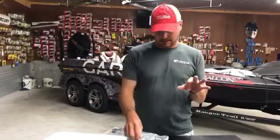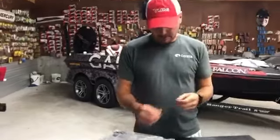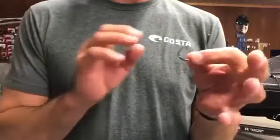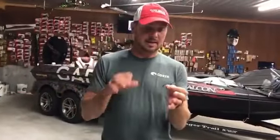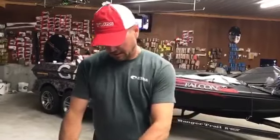Just to keep it simple, you've got the straight shank. I use this mainly just for flipping — anything short-range, close contact. That's for flipping, that's what I use that hook for.